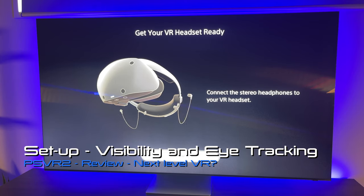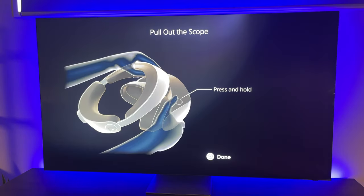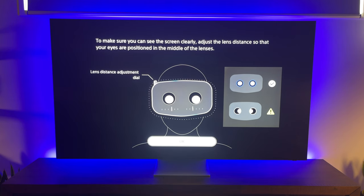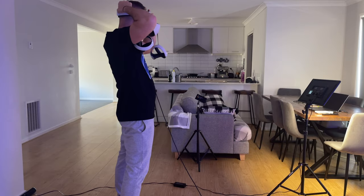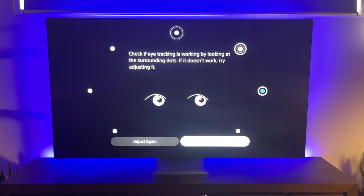The first time you connect the headset to the PS5, it recognizes it automatically and kicks off the setup process, which is very easy to follow even if you're new to VR. To get the best visible image, you can adjust the lenses with the IPD adjustment dial — ideally you want your eyes in the middle of the lenses for the clearest image. For a future enhancement, it would be nice to see an IPD number and the ability to save your preferences, which would also help if you accidentally move the dial and cause unwanted eye strain. To set your eye tracking calibration, you simply follow a dot around the display with your eyes, then check by looking at the dots around the screen.